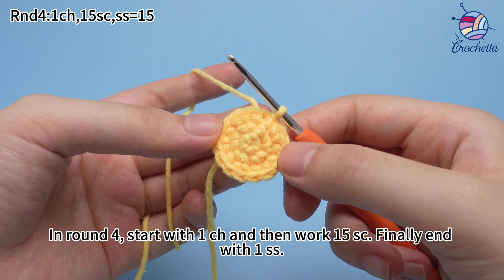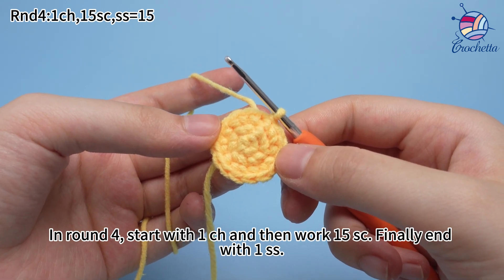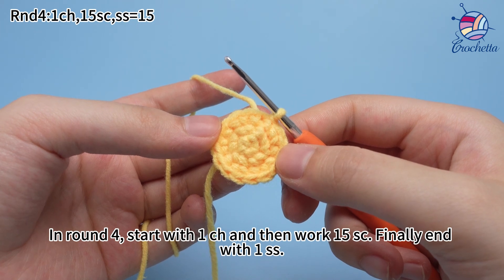In round 4, start with one chain stitch and then work 15 single crochets. Finally end with one slip stitch.